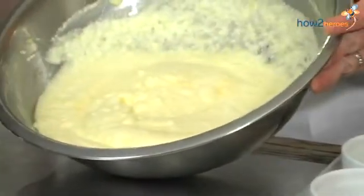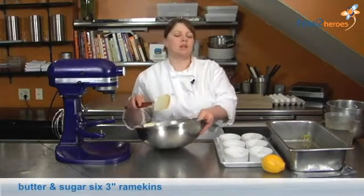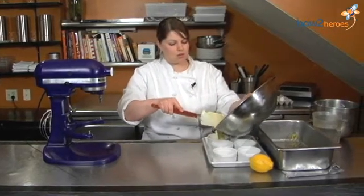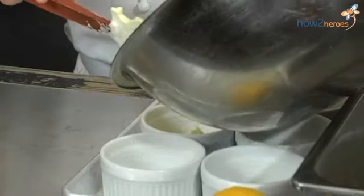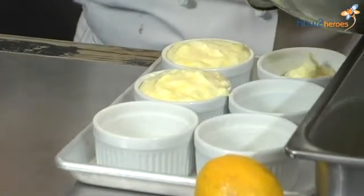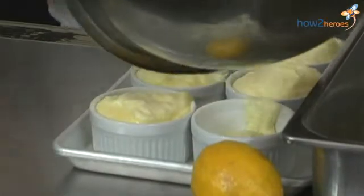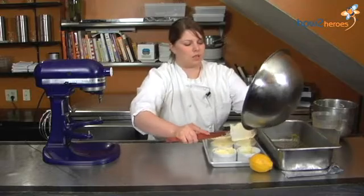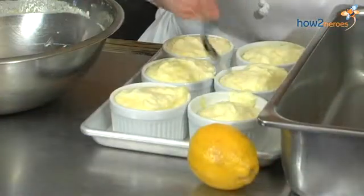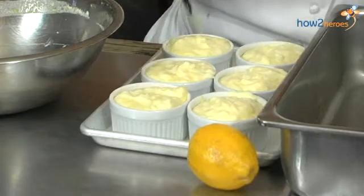So that's pretty much what it should look like. We're going to put them into these buttered and sugared ramekins. You can buy these ramekins at any store, really. You want to butter and sugar your ramekins — it doesn't have to be any specific way, as long as they're buttered and sugared. This makes for the dessert to come out nice and easy; you don't want any stickage whatsoever. This recipe yields six, so it'll be great for a dinner party. Just fill them to the top and make sure they're even. All you want is six.